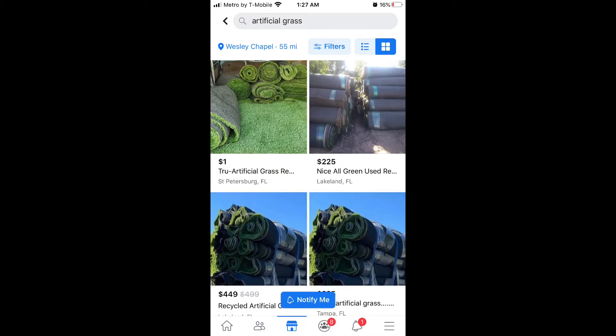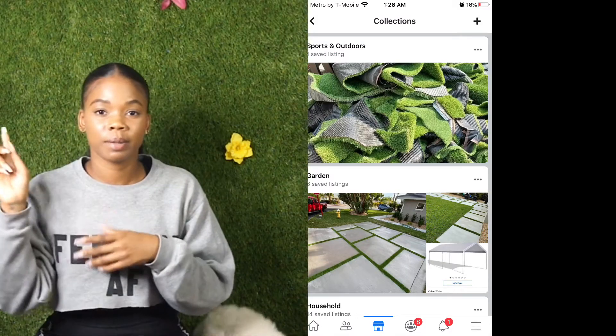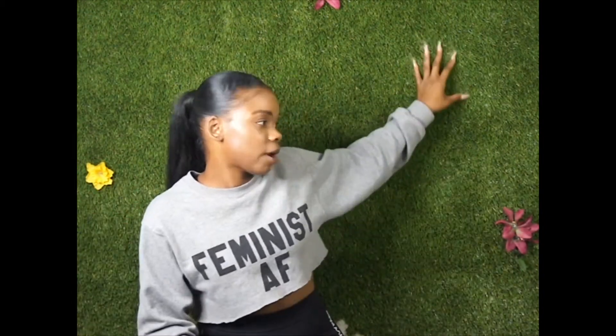First up, you want to call any of your local landscaping companies. I used Facebook Marketplace, put in my zip code — they have pictures, everything, the businesses that pull up. I called them to see if they sold a five by seven size piece of grass. Most of them were telling me they only do big square footages for yards, but a lot of them did have scrap pieces that they'd sell for cheap. My scrap piece was a five by ten cut and it was $40.